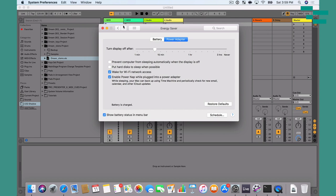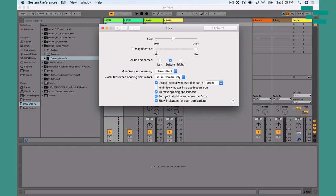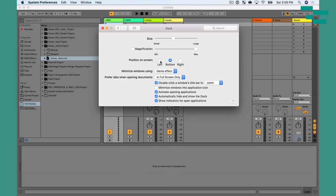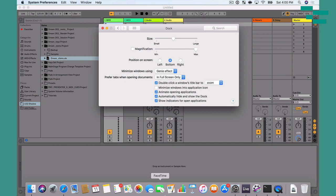The other thing I do — and this is just personal preference — is I go to the Dock settings and make sure 'Automatically hide and show the dock' is enabled, so that when I'm on stage I can see as much of Ableton Live as possible without the dock in the way. If I move my mouse to the bottom of the screen, that's where I can see and use the dock. I leave it set to the bottom and set to automatically minimize.